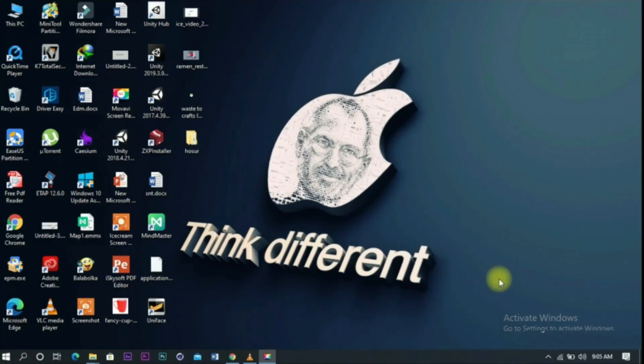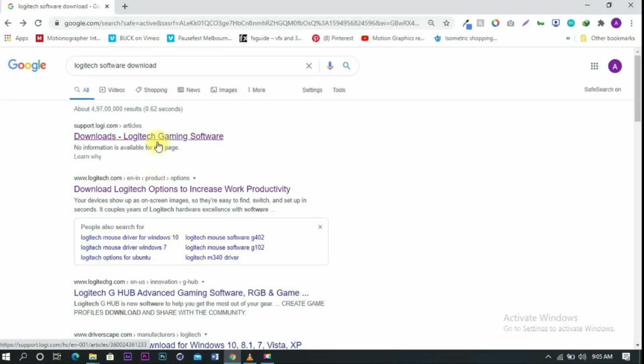Let's talk about the 3 buttons on the side. The 3 buttons can go forward, back, or any other option. If you think about the options available, let's see how it works.